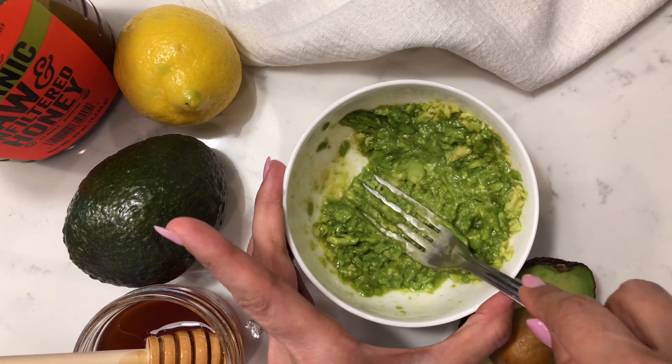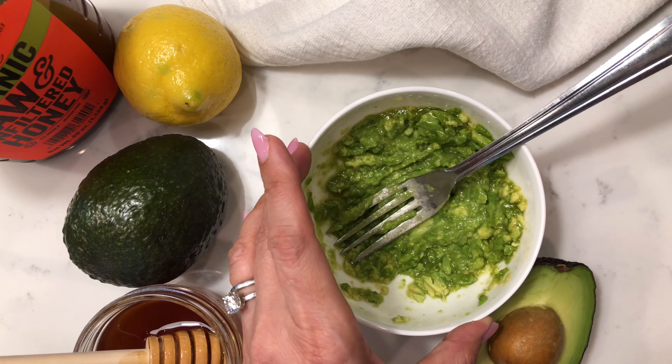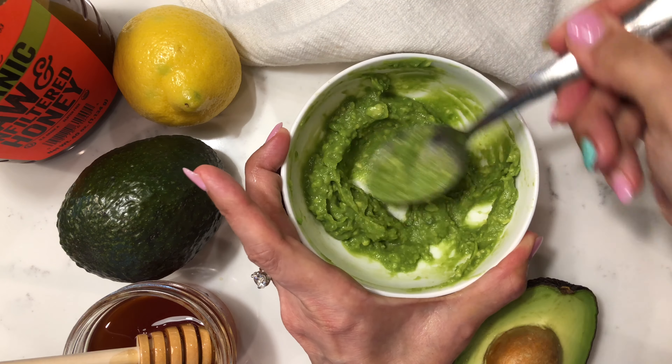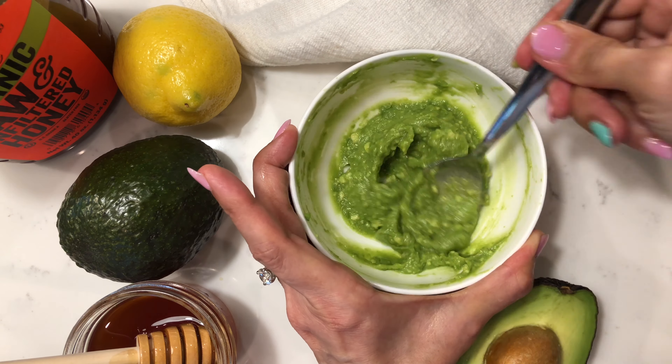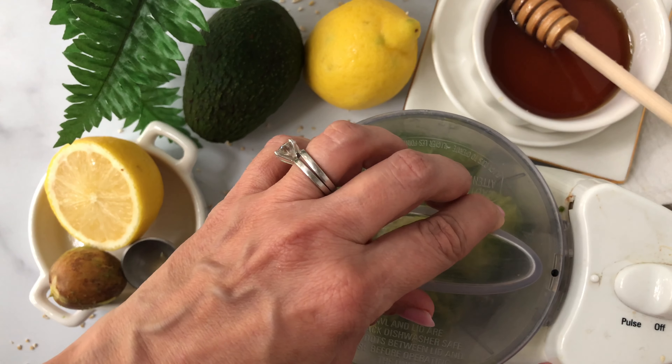Once you've mashed it, clean your face with your favorite cleanser and go ahead and apply your avocado mask on your face. Keep it on for at least 20 to 25 minutes and then rinse it off — no need to apply soap or any cleanser.